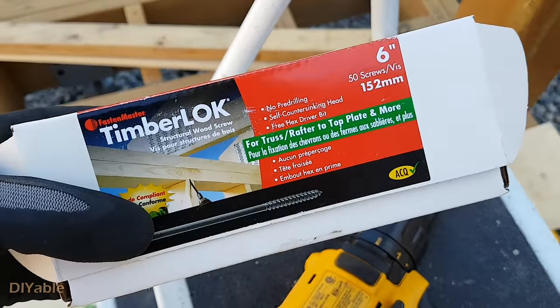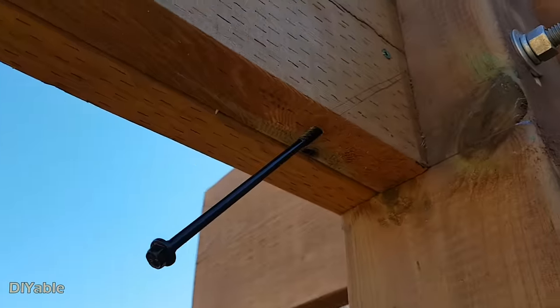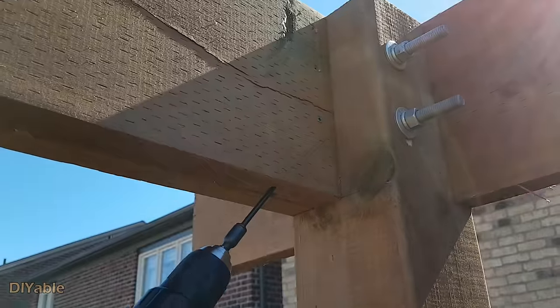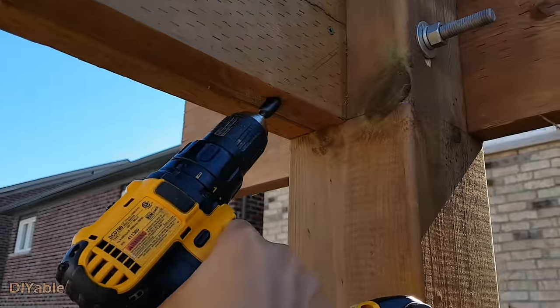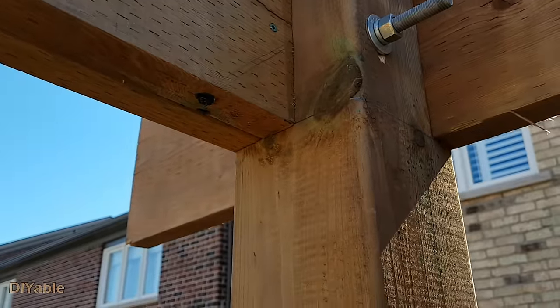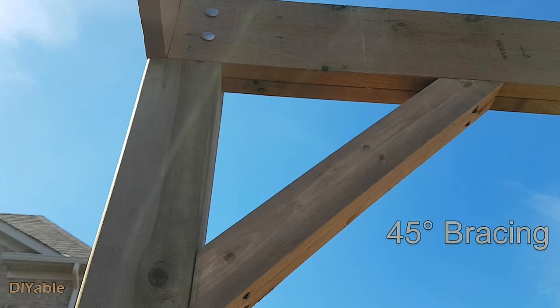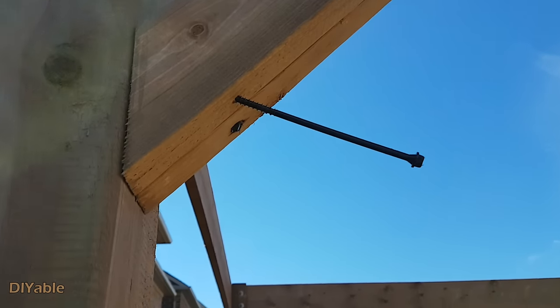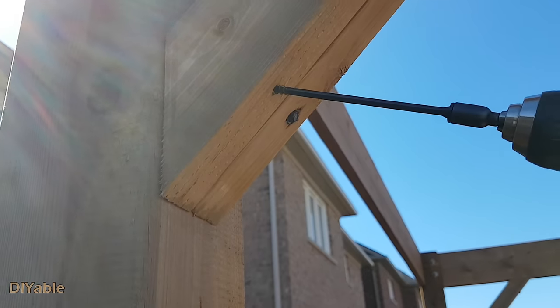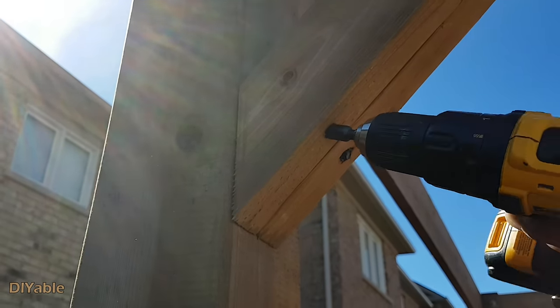This 6-inch TimberLOK screw is designed for rafters — it is perfect for me to drive in at a 45-degree angle. From a cosmetic point of view, I don't like the 45-degree bracing — in modern pergola design this looks ugly in my opinion. But I am a structural-first person, and this makes a huge difference in terms of stability.